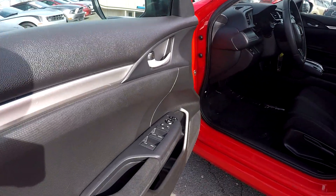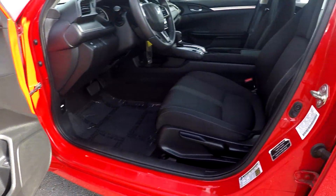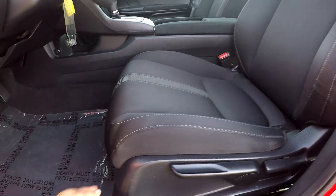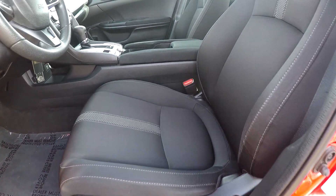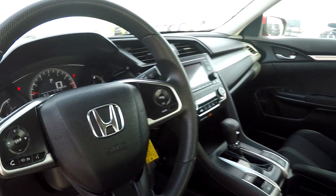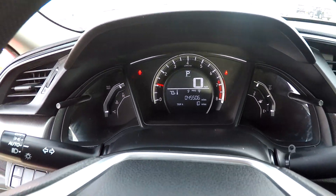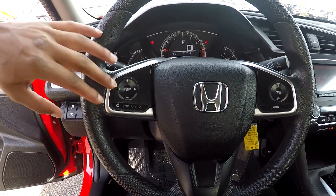Starting off here on your driver's side, you're first going to see that you're going to have fully powered locks and windows here for you. For your seats, you're going to have a couple of small manual adjustments on the side and the front. You're going to have nice soft black fabric seats here, very nice feel to them. You can come in here and check out your mileage — you're going to have 45,506 on the dash.